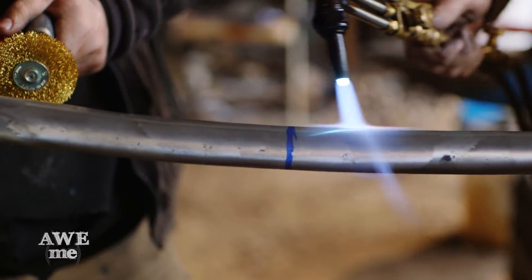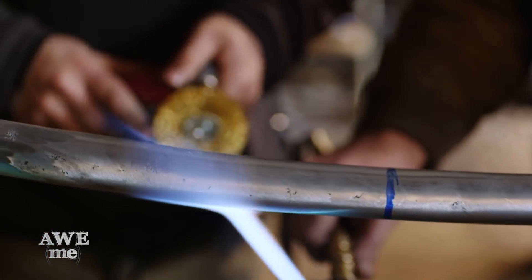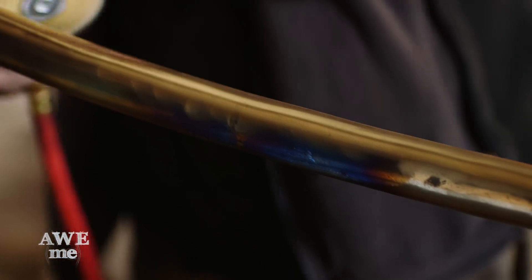Hot brass brushing is a common blacksmith technique, but they don't ever usually do it with a power wire wheel. Since we made our central core of the scepter out of steel, we have to give it that brass color. Kerry lays on some heat with the torch as Sam uses a brass wire wheel to lay the brass onto the surface of the steel.